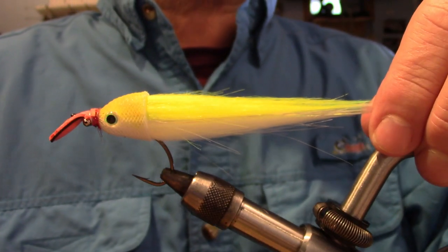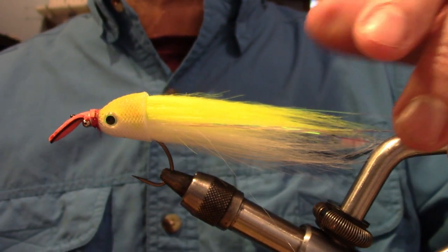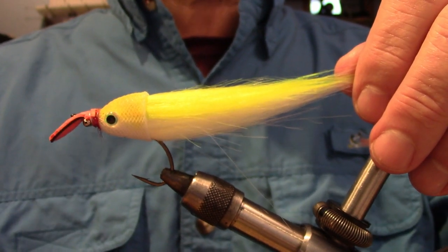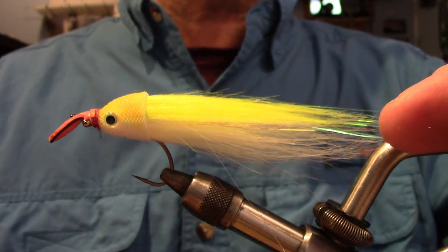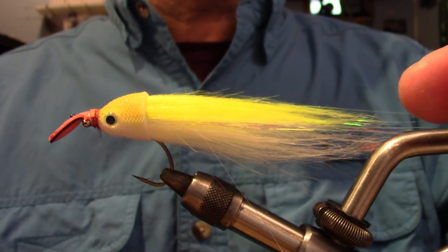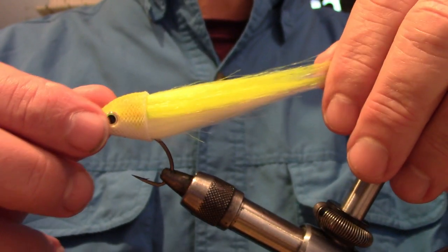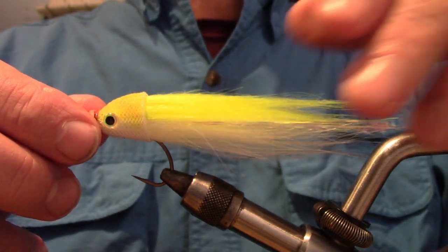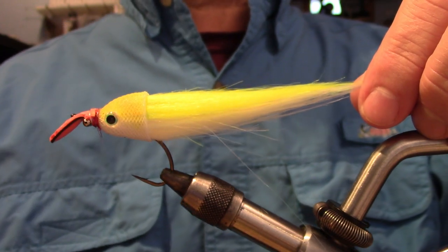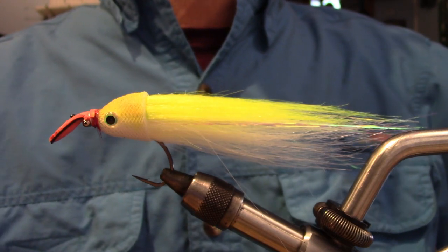Welcome to Moving By Design. In this episode 4, we're going to tie the Acoustic Crafty. The Acoustic Crafty uses the same lip design as the Swim True Bucktail, but unlike the Swim True Bucktail, it doesn't rely on the stiff tail to help stabilize its swimming action.